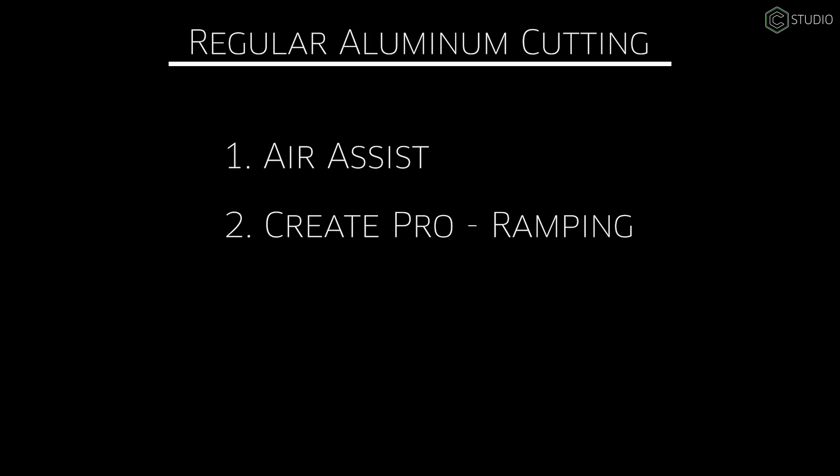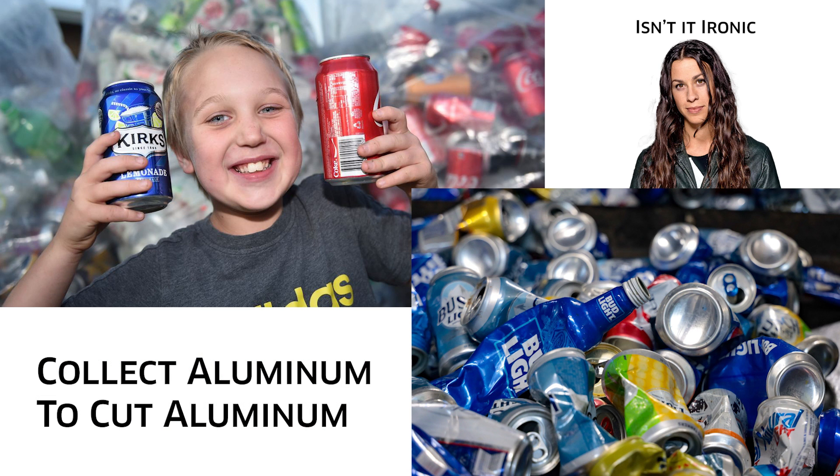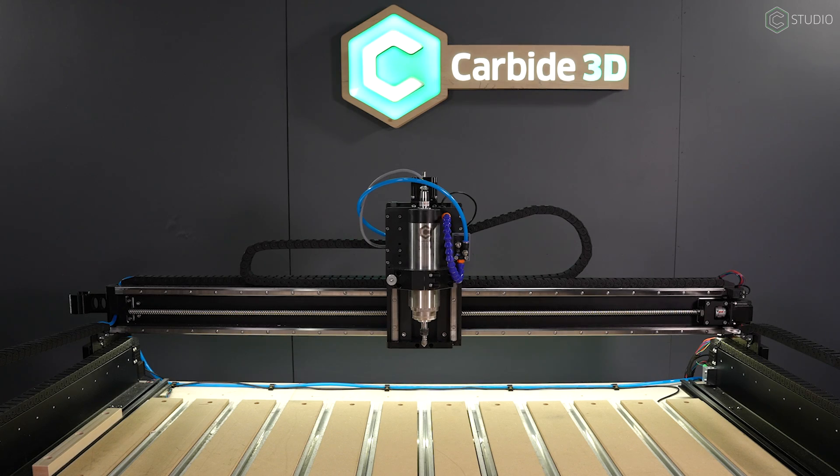Number three: put a VFD on your machine. I know they're expensive — sell candy bars, collect aluminum cans, work some extra shifts, sell some extra stuff, whatever you've got to do. This makes the CNC experience so much better. If you're cutting aluminum, I absolutely want a VFD versus a router. Time for a cutting montage.